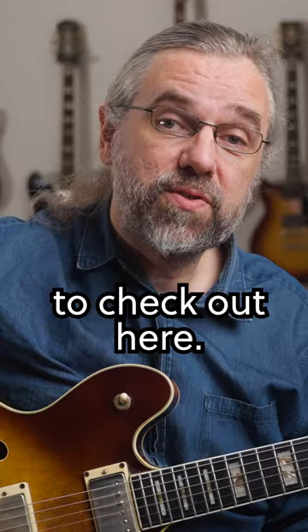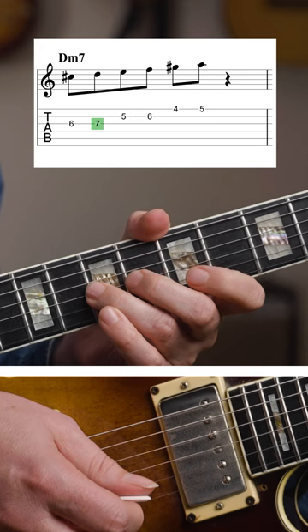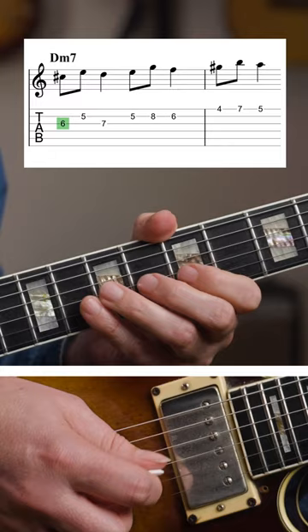Now there are two things to check out here. First, add a leading note before each note in the triad. Then try to put an enclosure around each note.